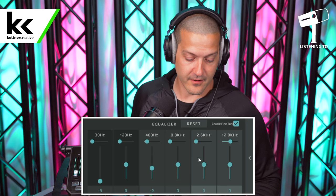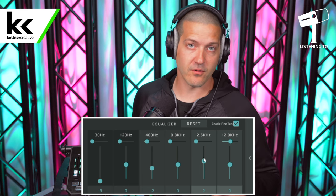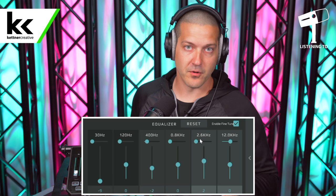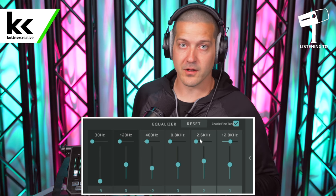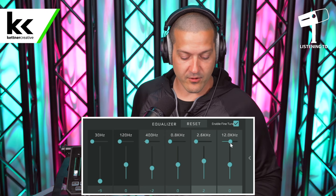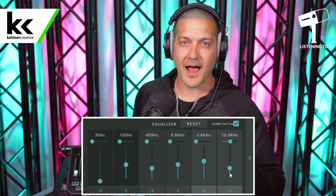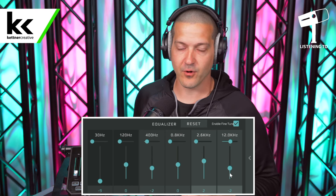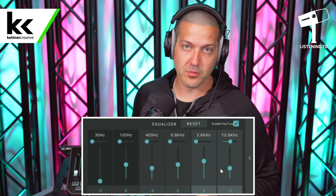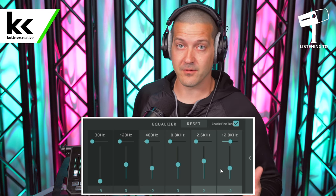Next, do a bump at 2.5 kilohertz of plus two. The main intelligibility for your voice will be somewhere between 1.5 kilohertz and 3 kilohertz, so by bumping 2.5 here I'm taking the middle of that spectrum and pushing it up to make the voice sound more clear and intelligible — so your voice really stands out amongst all the competing frequencies on your live stream. Finally, sweep the last band to 12k and do a cut of minus two — or minus three if you want. Those really high frequencies don't add a lot to clarity, so we're going to take them out and clean up as much as possible.